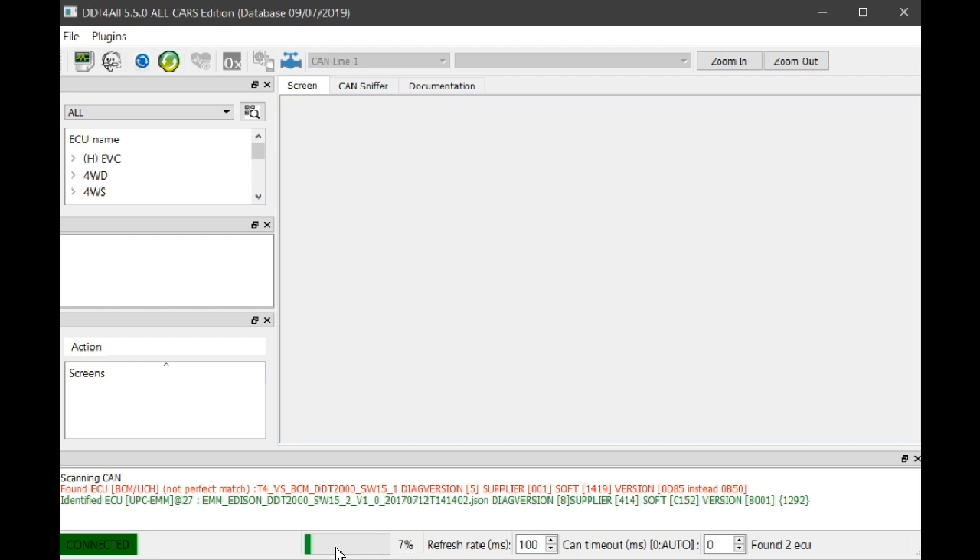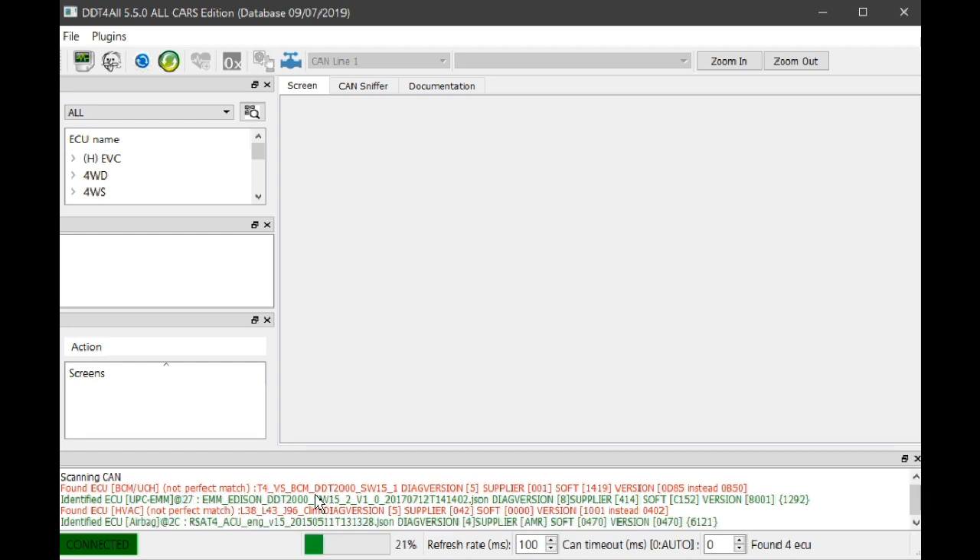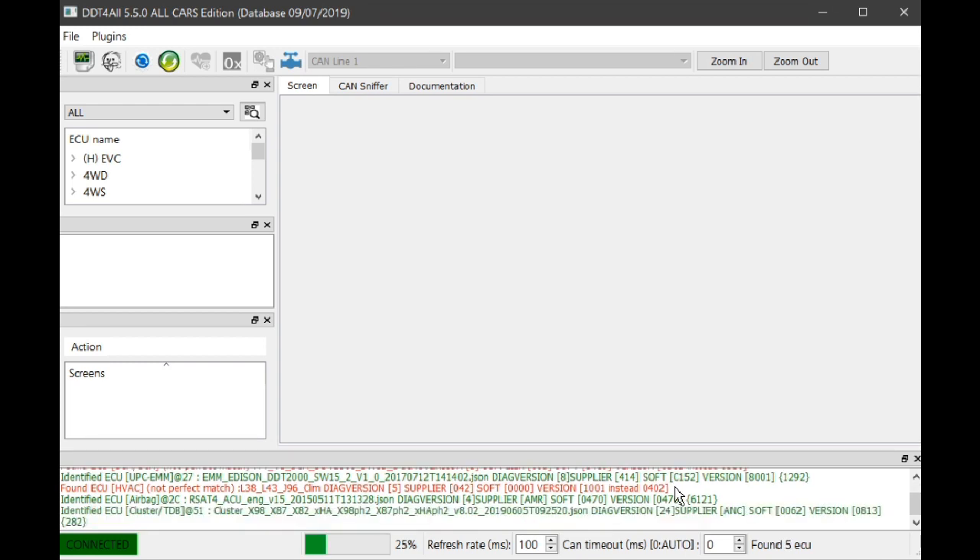You can see it finding these ECUs already. The ones in red means that it's found an ECU in the car but the settings may not match up properly with DDT4ALL. So if you don't feel like you've got enough experience to change the red ones, I'd leave them alone and just change settings for the ones in green.